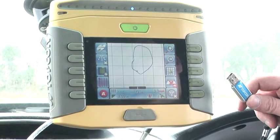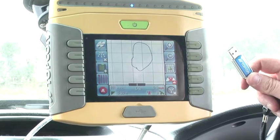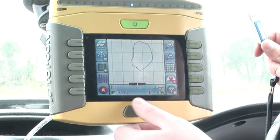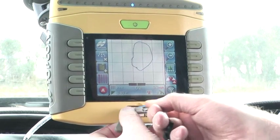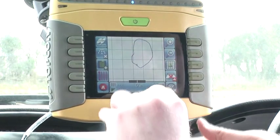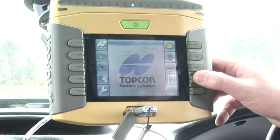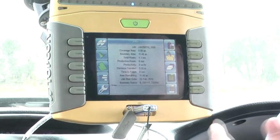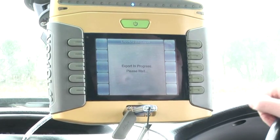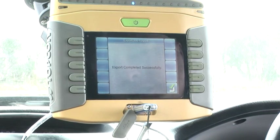So now we've driven around the field, we want to transfer the map and the area information onto a USB stick, ready to print off or save to a computer. Basically open your USB port, insert your USB stick, go to your job screen, and this top right hand button is the one you have to press — it sends the information onto the USB stick and job done. Export complete successfully, that's it done.